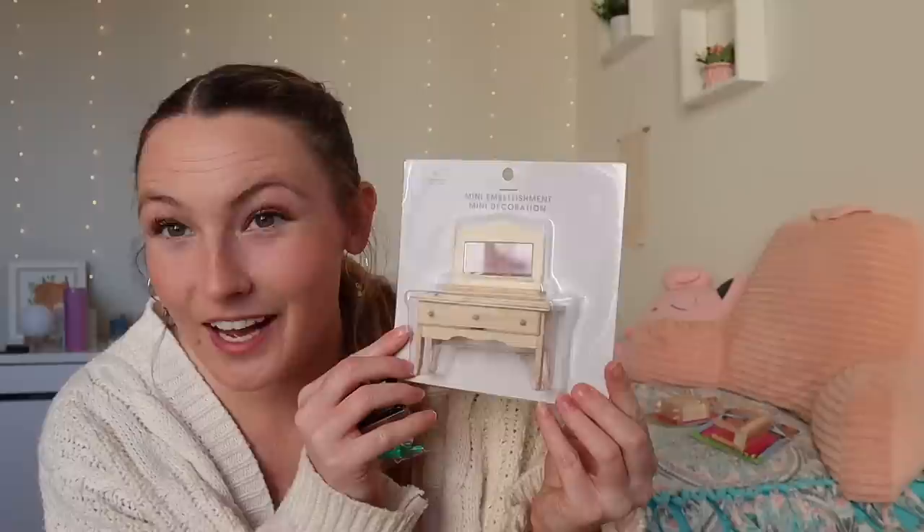I also got a dining room table from Hobby Lobby that comes with four little chairs — I'm going to paint it blue to match the one in the music video. At Michael's I found the cutest little vanity. I don't know exactly where in the house I'll put it, but I might paint it pink. They also had this little wine bottle and glasses set, which is so cute — it's going to go on the dining room table.